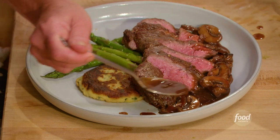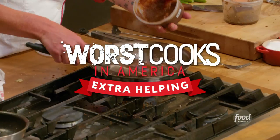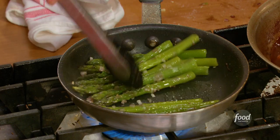What I'm going to be showing you today is a spice-wrapped flat iron steak with a red wine mushroom sauce, mashed potato cakes, and sautéed asparagus. We are going to start today with potatoes.